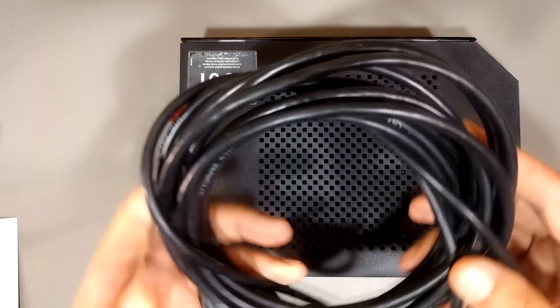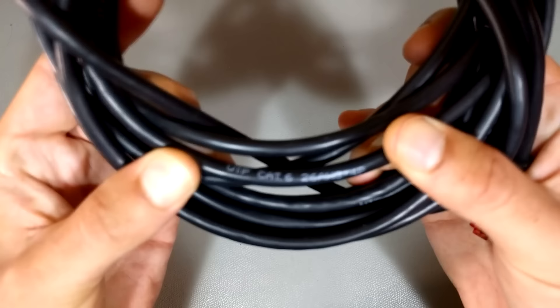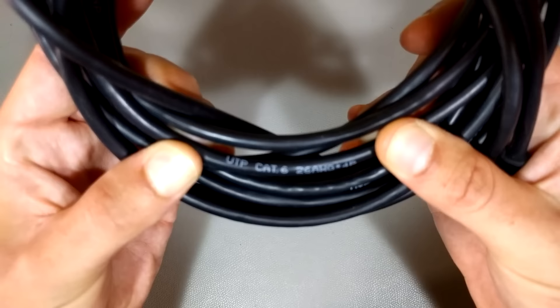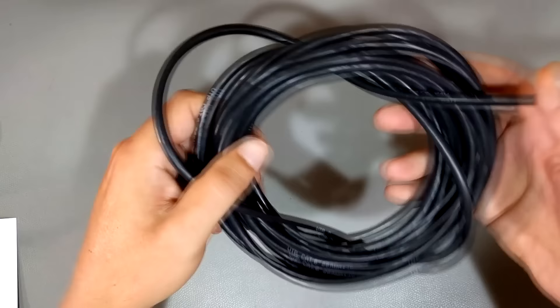You could start off by simply getting an ethernet cable such as this one. As you can see on here, it says Category 6 — UTP Cat 6. This is a Category 6 ethernet cable. You've got these connectors on either end, and you can pick up either a Category 6 or a Category 7.